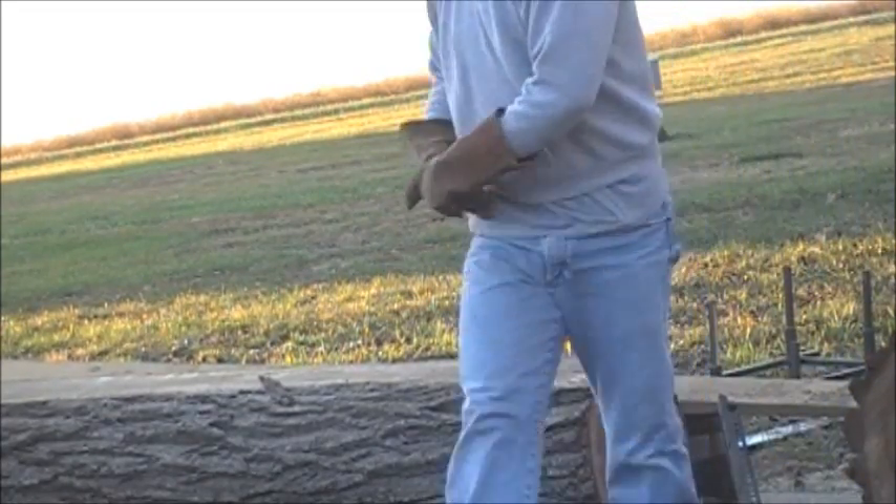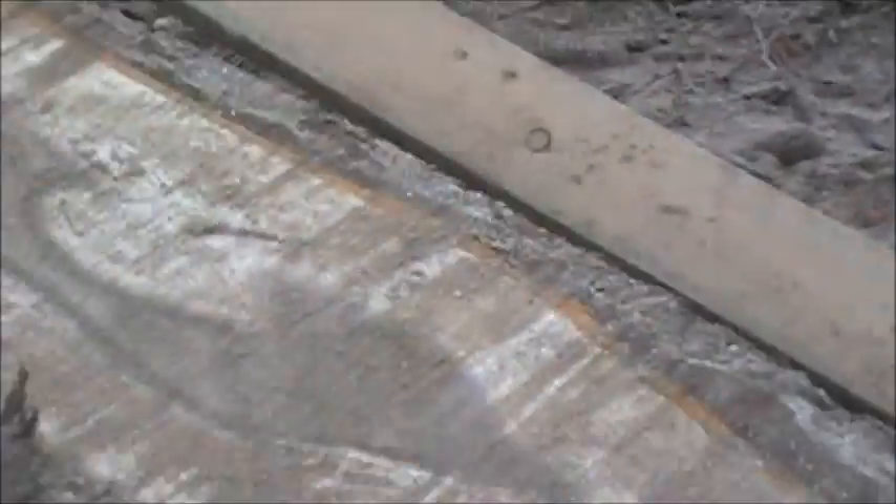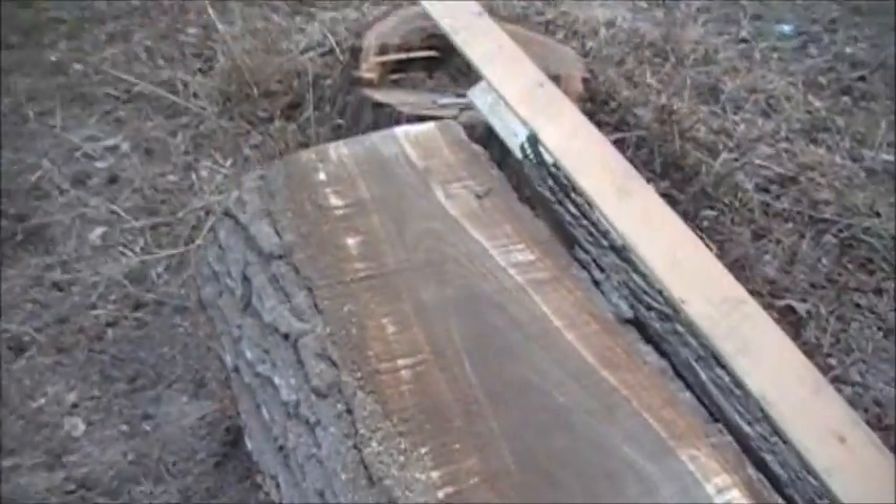Just beautiful. And that is the first cut on this log — just beautiful.